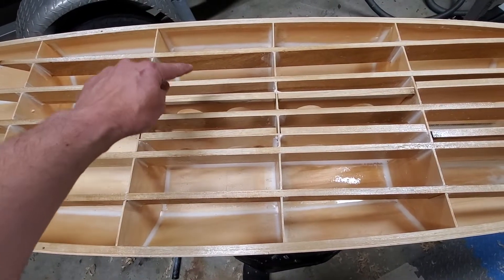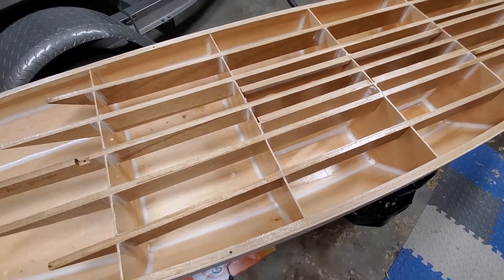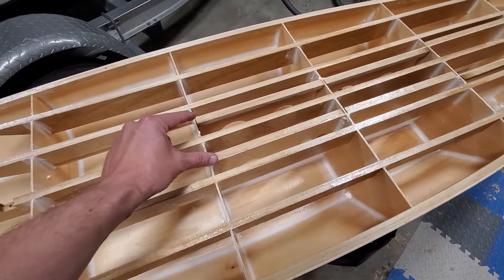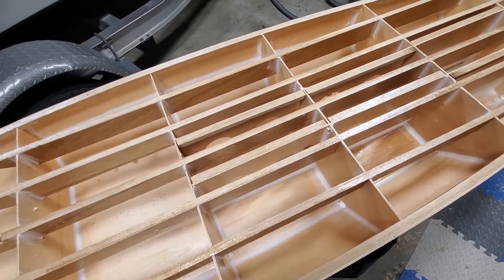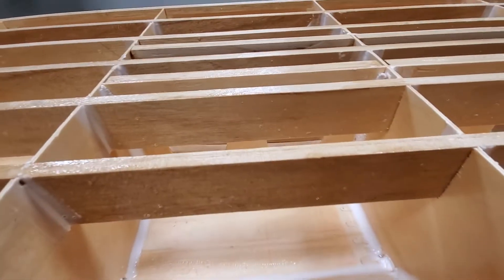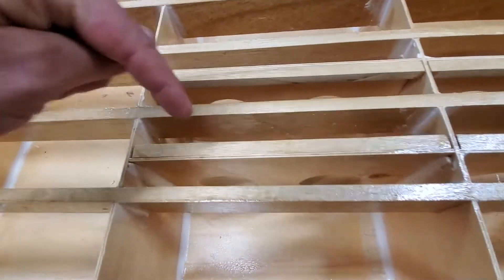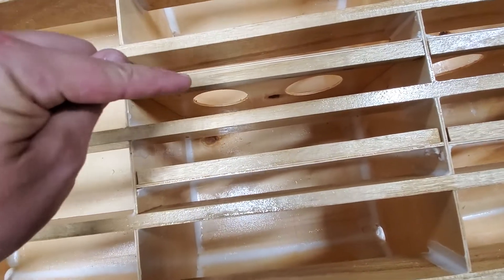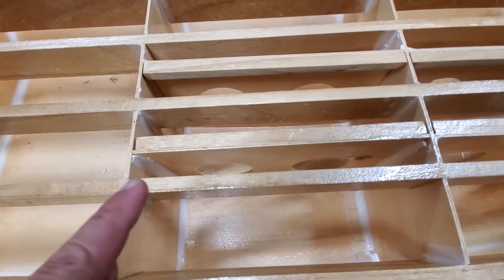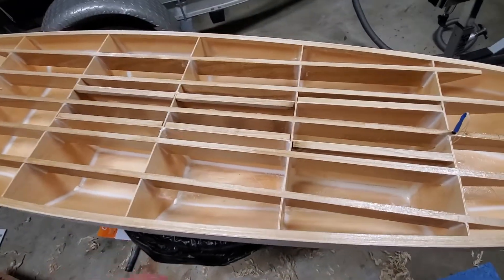There are 12 millimeter by 50 millimeter polonia deck stringers, and then these ones here are actually longitudinal bulkheads that are full height - they go from the deck down to the bottom. There's just a 12 by 12 millimeter cleat on top to provide a gluing surface, and they're filleted on one side. I kind of chickened out - I wasn't going to have those but I added them last minute.